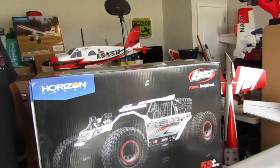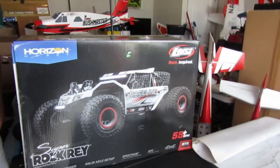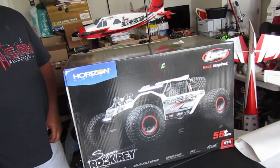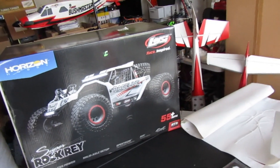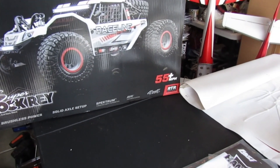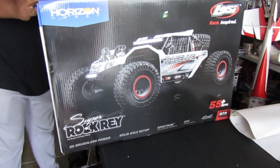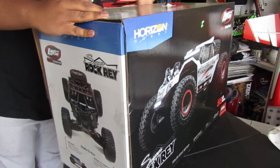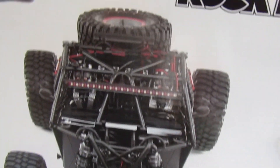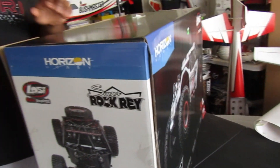Hold on, where to put it — Spektrum and all the goodies. I'm looking for a knife. Hold on, don't cut yourself. There you go. The AVC precision control 4x4 solid axle setup — let's turn it around so we can see some of the function here.